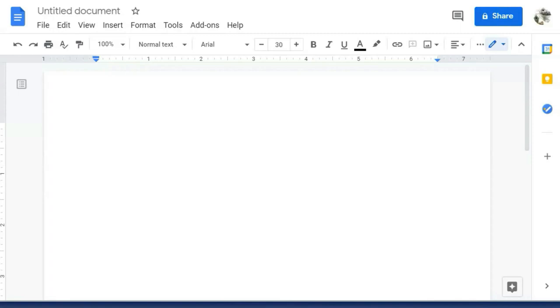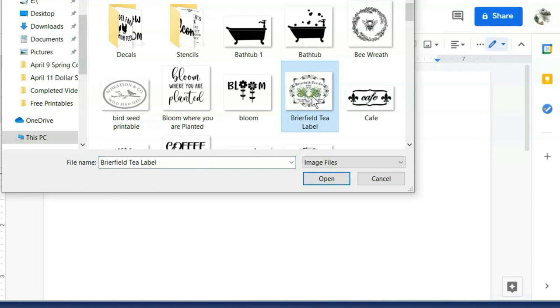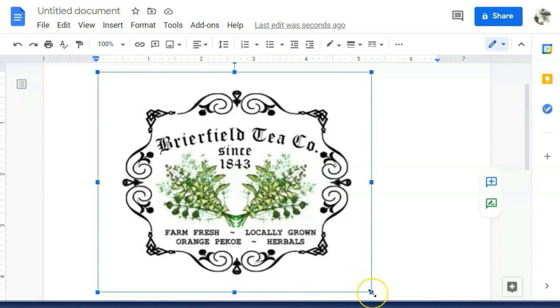Next, you'll need to put the image you're going to be printing onto some type of word processing document. I'm using Google Drive. By all means, if you have a Mac, use what's native to the Mac, or you can use Microsoft Word as well. You're going to insert that image right onto your document and resize it if you need to. I need this to be just a little bit smaller, so I click on it and then drag the image smaller using those arrows in the corner.